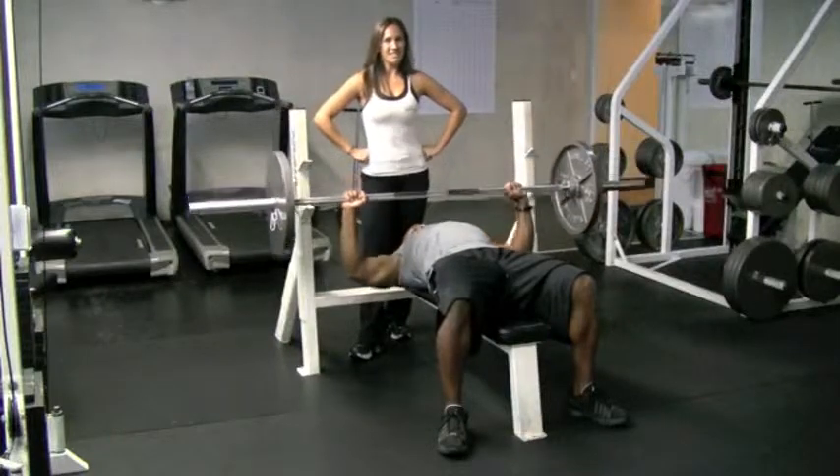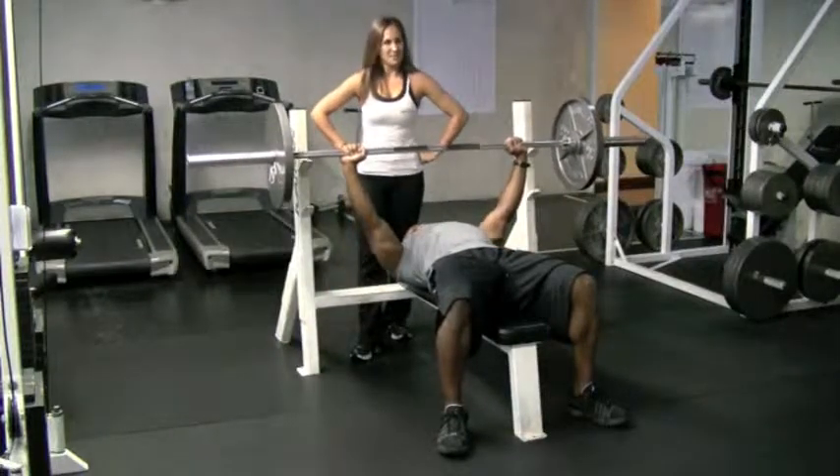For extra workout tips, visit us at www.precisionpersonaltraining.com.